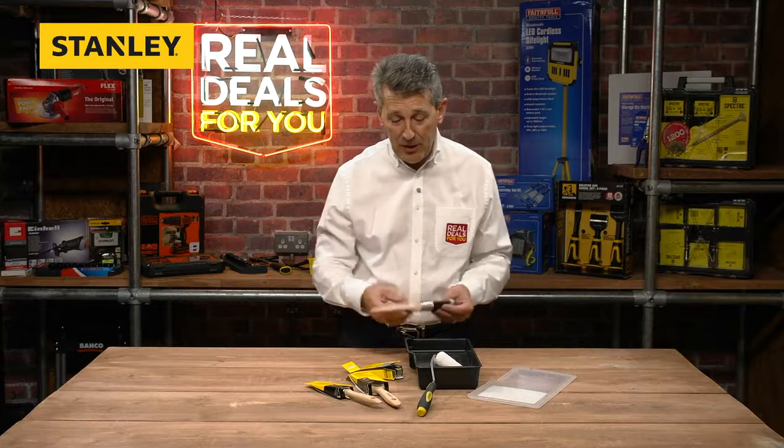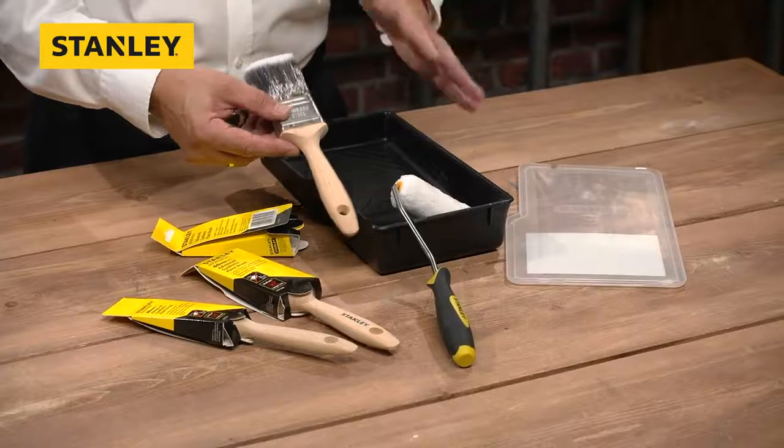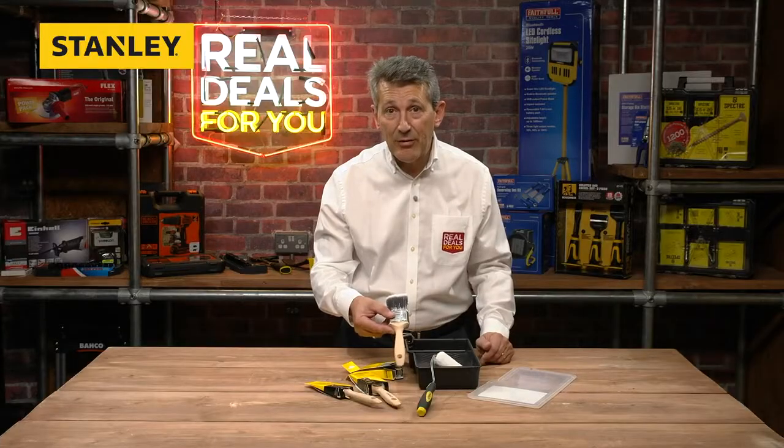So we have a superb six-piece decorating set from Stanley: three paint brushes, a roller, and a tray. No packaging, really user friendly — that's a great set from Stanley.